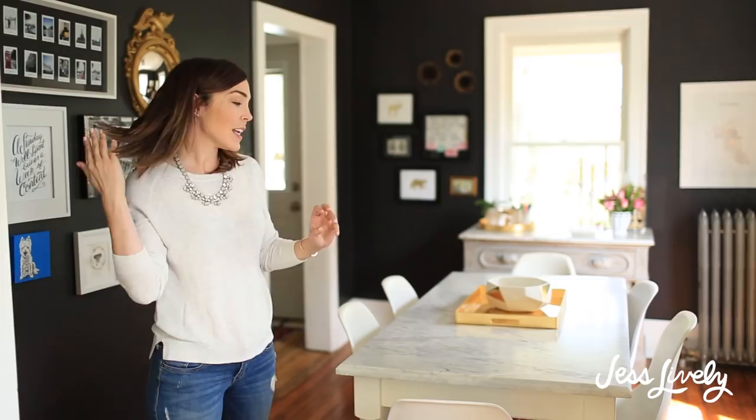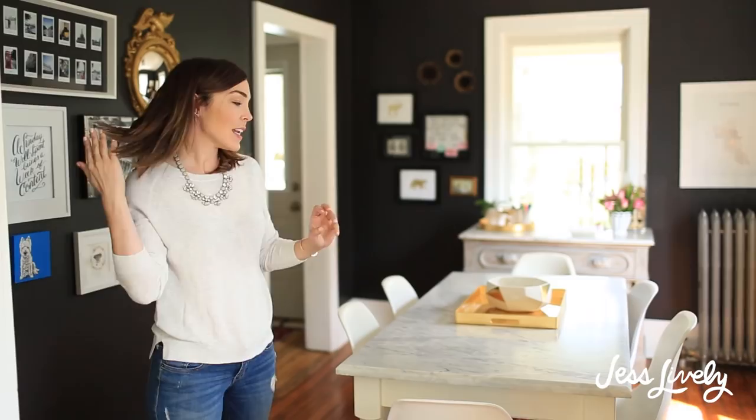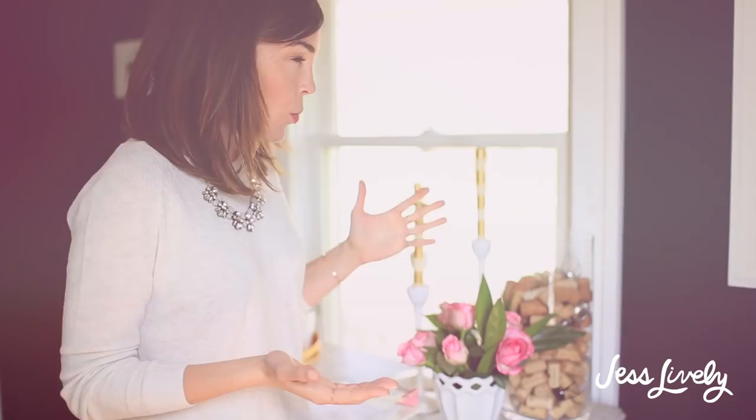Now we're in the dining room. In case anyone's wondering, the color is black — not a pure black, it's called Black Beauty by Benjamin Moore. Fun fact: this is not actually Benjamin Moore paint. I just got the color and had it applied to regular paint at Lowe's. You can do that to save money if you don't want to buy the Benjamin Moore exact paint.